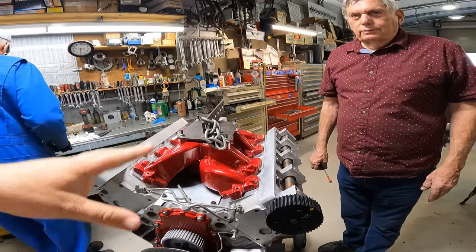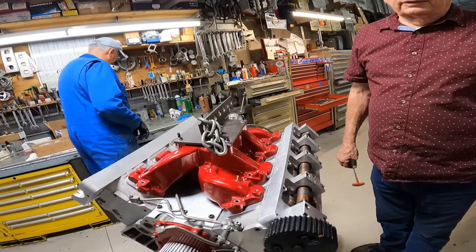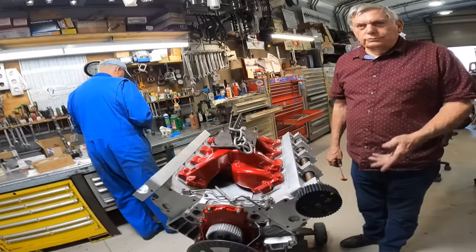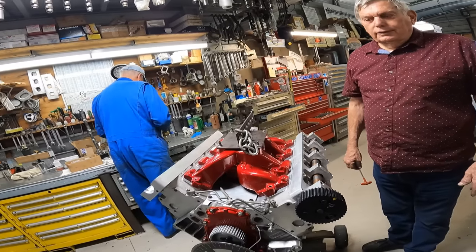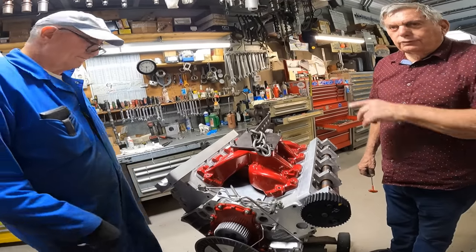This is similar to the Ford 427 engine — pretty much the same concept. Very similar: two valves on a stock Edelbrock head, similar to the 4600 on the FE motor, the 427 Ford.